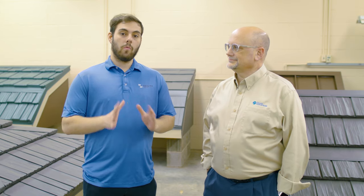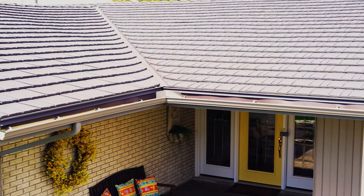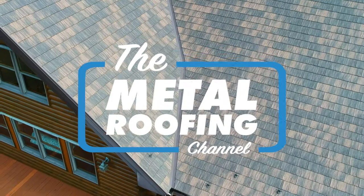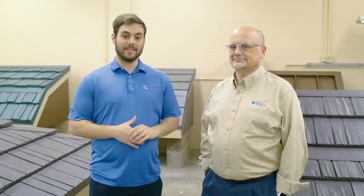Today on the Metal Roofing Channel, we are learning what are metal shingles. I'm Thad Barnett from Sheffield Metals and the Metal Roofing Channel. Welcome to our Stamped Metal Roofing series.